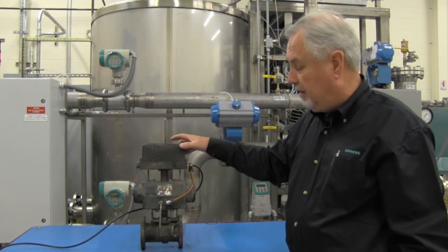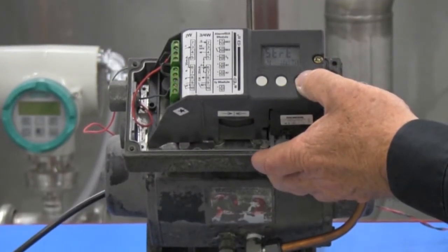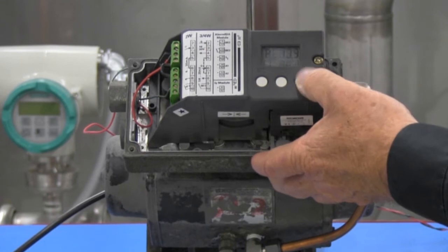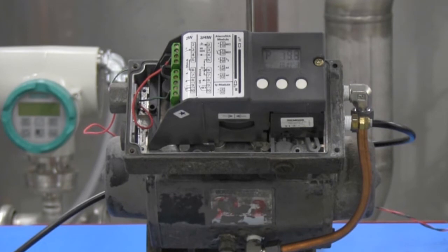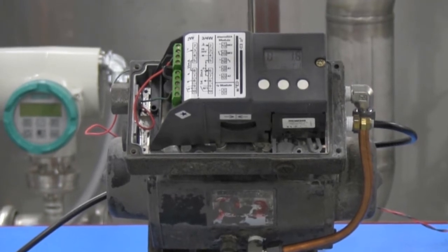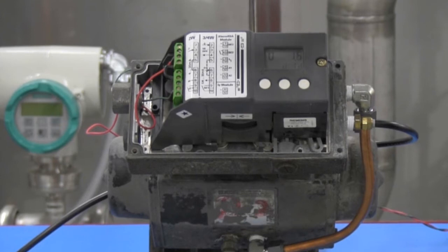Let me show you what that means. Hold the plus button down and it starts. This unit is now calibrating and will continue to operate until it's complete. It takes about five runs and it will show up as finished.